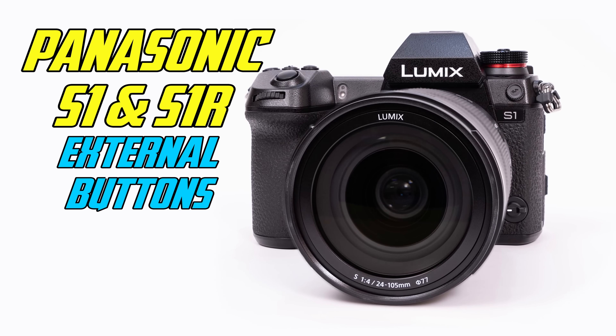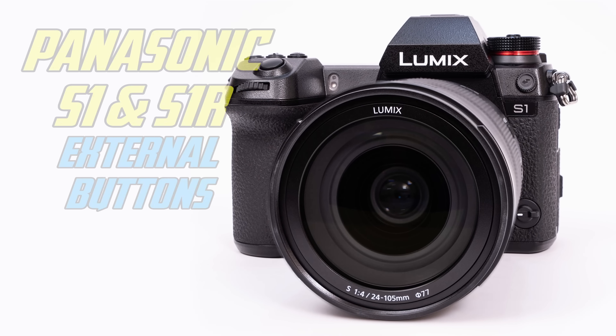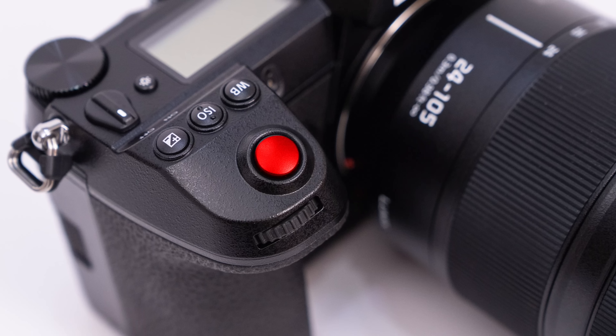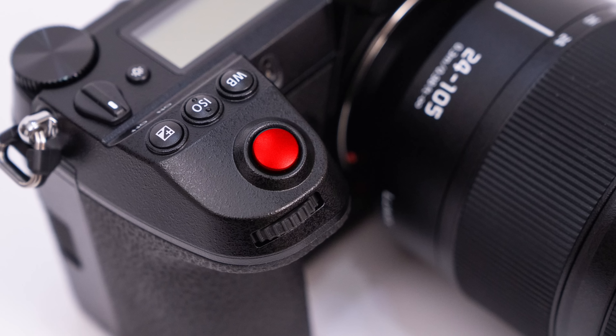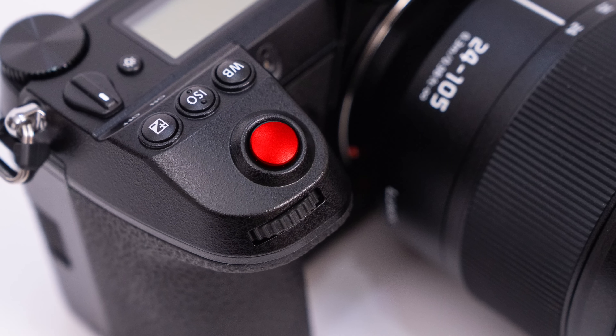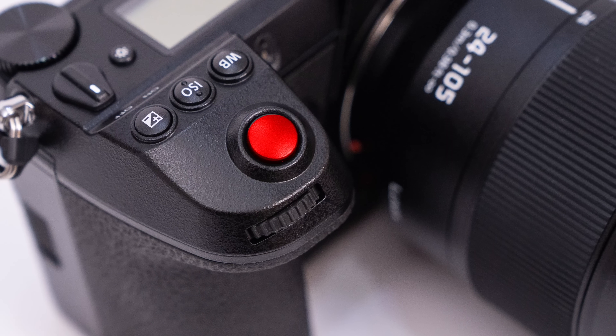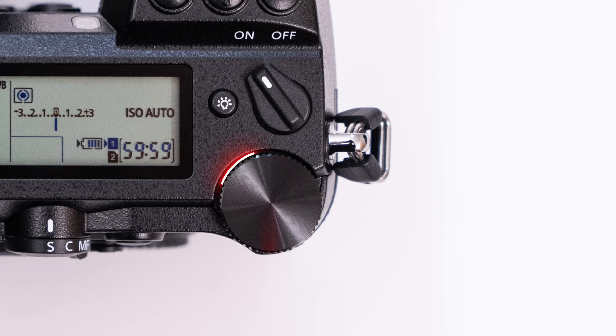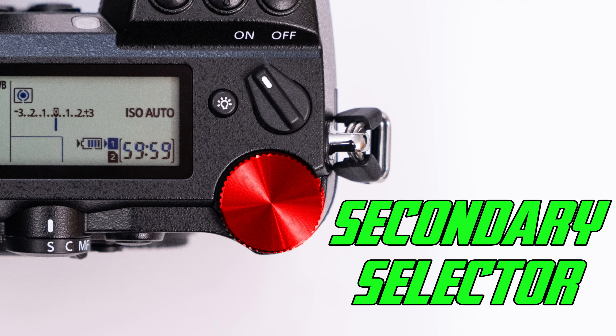Let's take a look at the external buttons and ports on the Panasonic S1 and S1R. The first is the shutter button, which has two phases: a halfway depression and a full depression, which will actually take the picture. It's very important to train your finger to feel where that first depression point is — it's a very soft step down. Directly in front of the shutter button we have the front dial, which I like to call the primary selector. It rotates left and right. On the back far right we have a rear control dial, which I call the secondary selector.